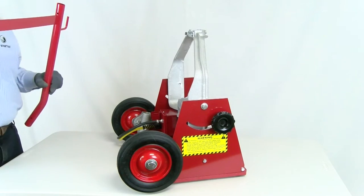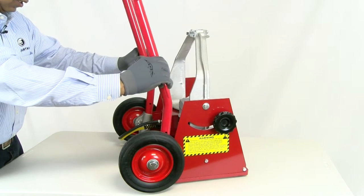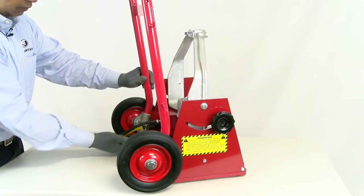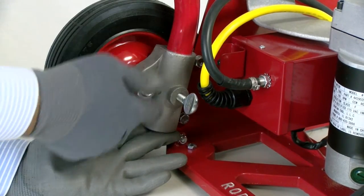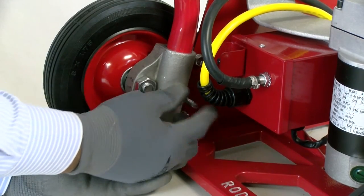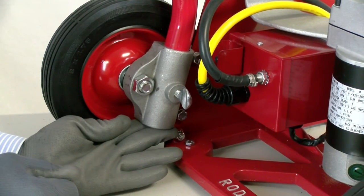Once we have our roll aid wheels attached to our frame, we will insert the roll aid frame into the casters. Once we insert our frame, put your fingers down below the casting and you can feel the framing tube at the bottom. When it's even, you can insert your screw and it'll go all the way through the frame itself, and then we'll do the same thing on the other side.